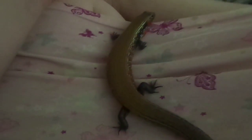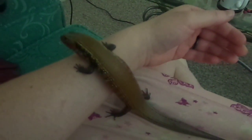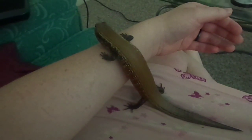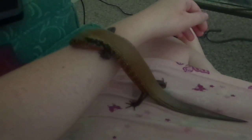They're burrowers — he lives under his substrate. He's got a nice, damp, loose, thick layer of substrate. A lot of people just use coconut fiber, and you can mix other things into that if you want. I personally have him on cypress mulch because it doesn't compact down the way coconut fiber can, and it also doesn't stick in between his scales and get everywhere every time I take him out. Much cleaner.